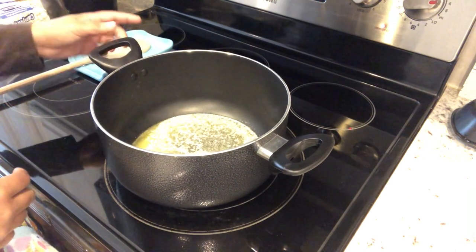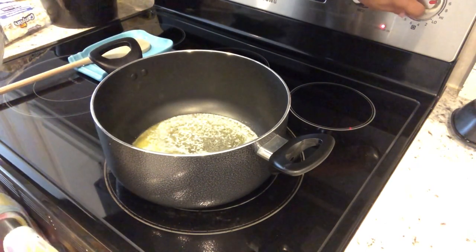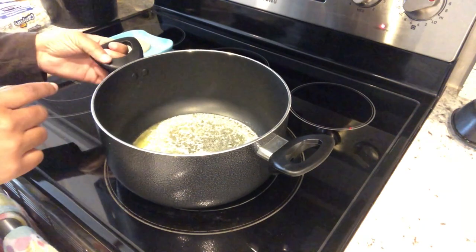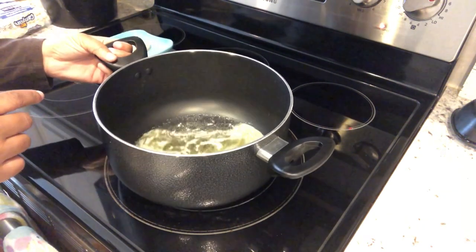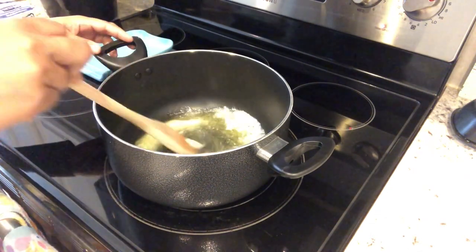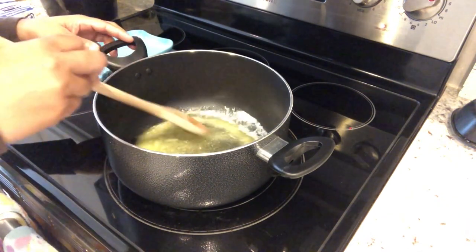In a large pot over medium-high heat — I'm going to turn it down a little bit — I have my one stick of unsalted butter in here, just kind of melting down. And I am using a wooden spoon.